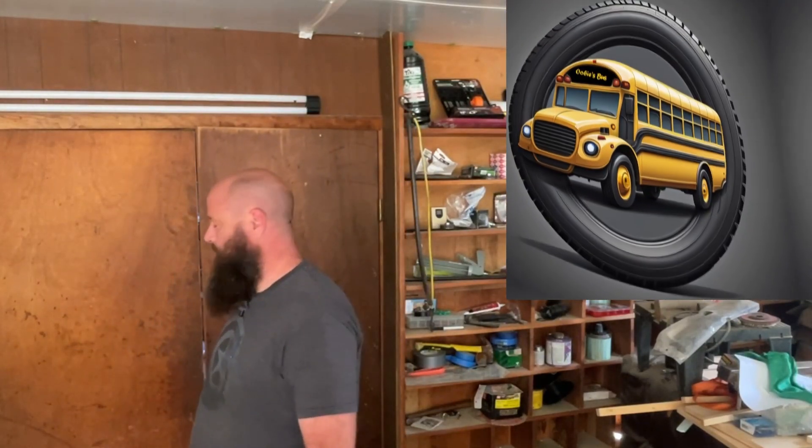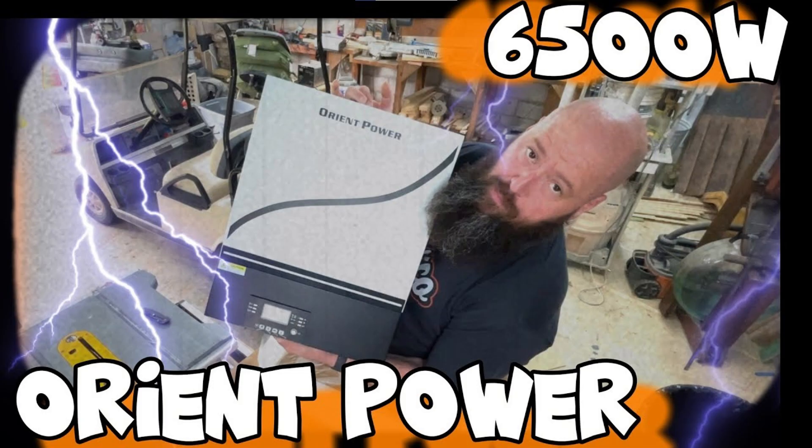Hey guys, welcome to Ubi's Tips. Today's gonna be a real quick video on one I've already done, but I just wanted to cut this out because this is some really important information.